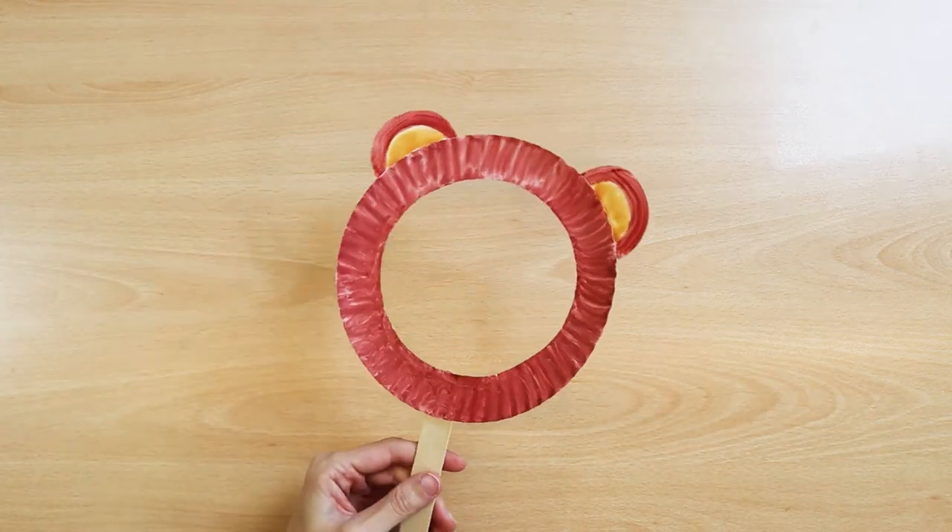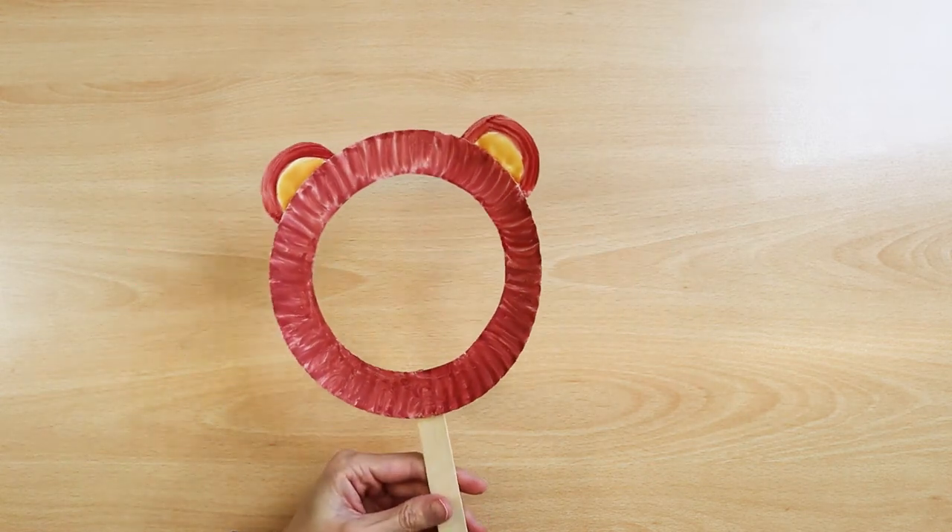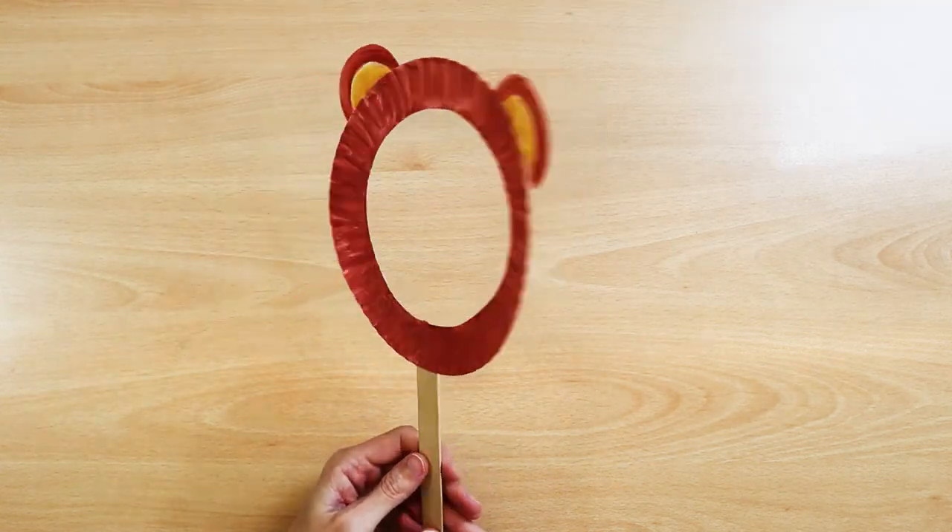You can also make a hoop with ears for souvenir photos and put it somewhere near the mirror. Children will be able to go up to this mirror throughout the day, look at themselves, and play teddy bears.